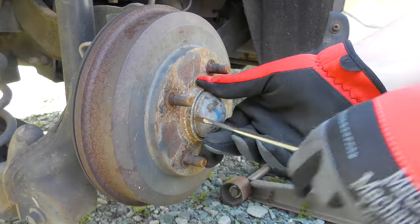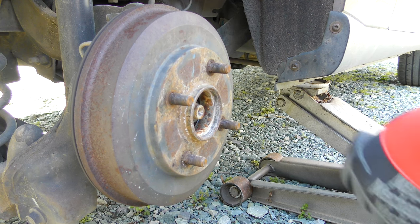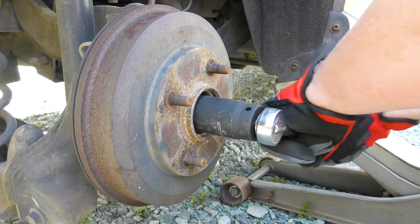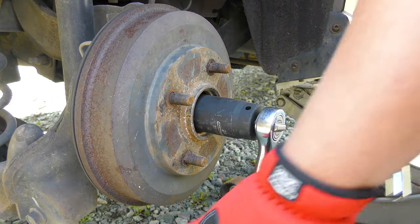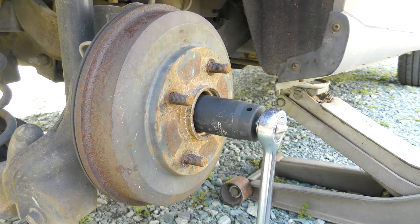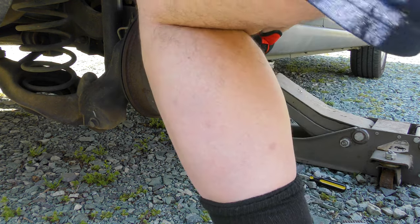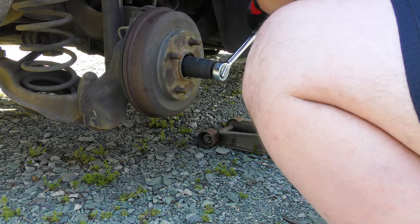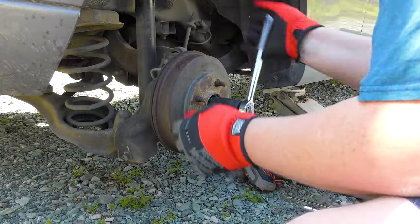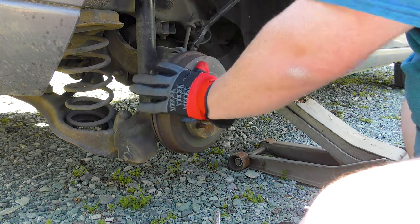Come on now, get out of there. There it goes. Cheetah bar time. Cheetah bar not big enough. I need a smaller pry tool, not a bigger one.